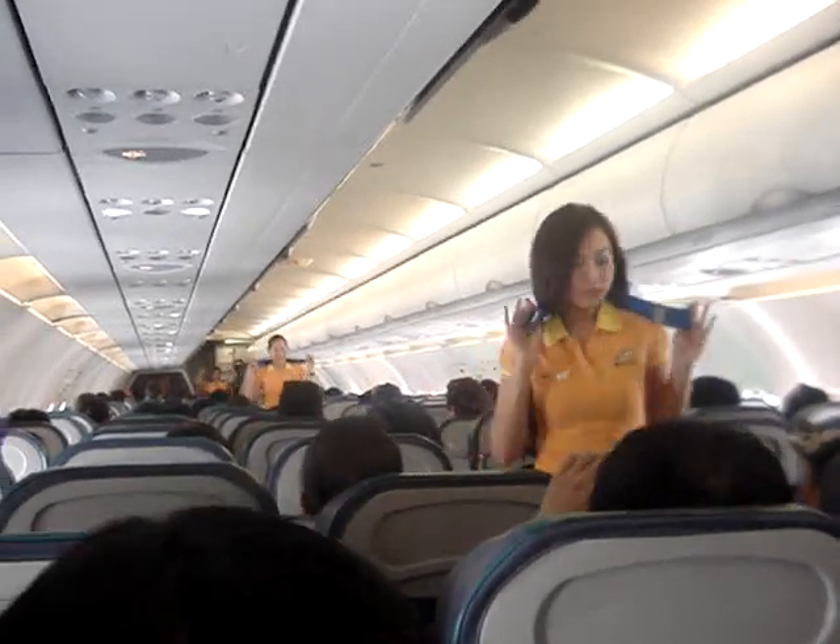Ladies and gentlemen, please direct your attention to the cabin crew who will demonstrate the safety features of this aircraft. Each seat is provided with a seatbelt.